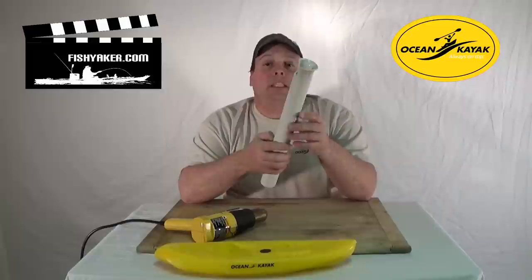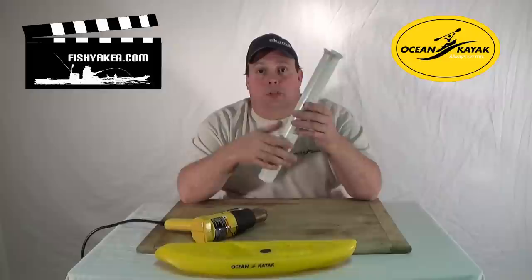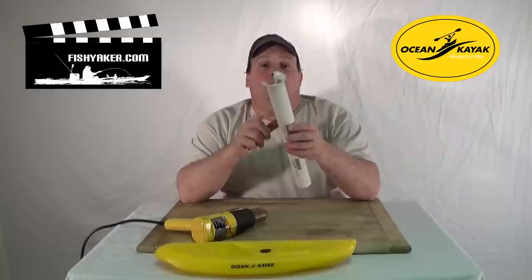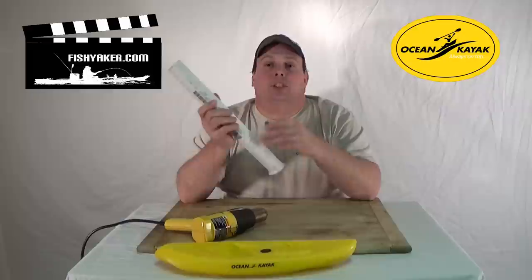Once you've got this, you can use it as a sand spike, a rod holder for your vehicle, rod holder on your trailer, at your house in your garage to make your own rod rack — any number of things. You can simply zip tie it to whatever you're mounting it to, or drill it out and use through bolts or screws.